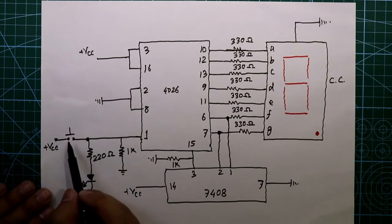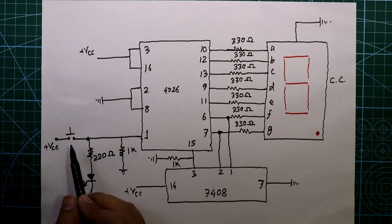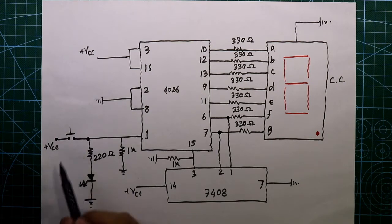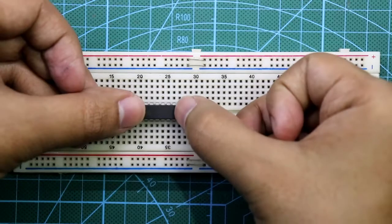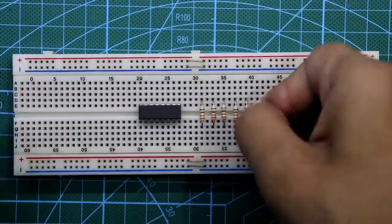Whenever we press the switch this LED will glow. You can generate the clock pulse by this switch, or you can connect a 555 timer IC or any other clock generation circuit — I will show that in the next part of the video. Now let's see this on the breadboard. Put the IC 4026 and then put all the 330 ohm resistors.